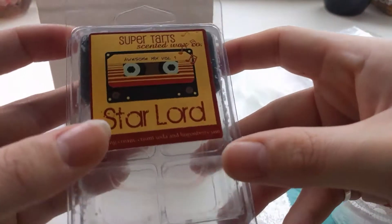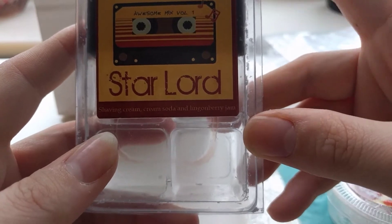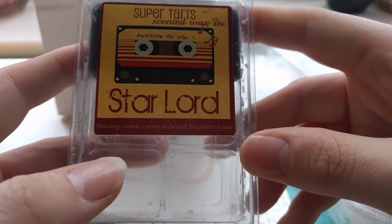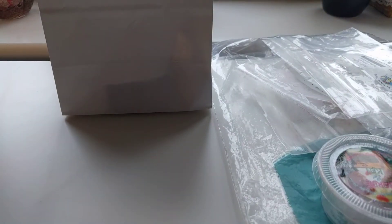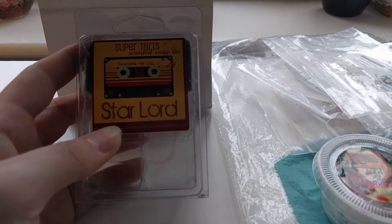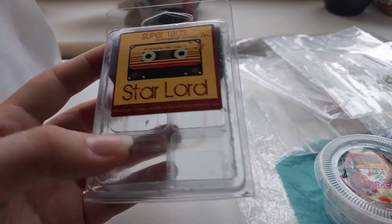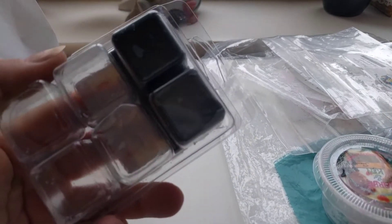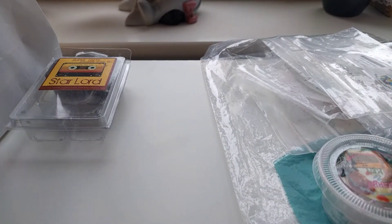The other one I've melted is Star Lord by Super Tarts. I purely put this on because we started watching Guardians of the Galaxy and then the next night I wanted to melt Star Lord. This is shaving cream, cream soda and lingonberry jam. I have no idea what lingonberry jam is but the cream soda and the shaving cream in this is so nice. This would be a great blend if you've got a headache as well. This one I will always repurchase — it's going into my melting bin now.